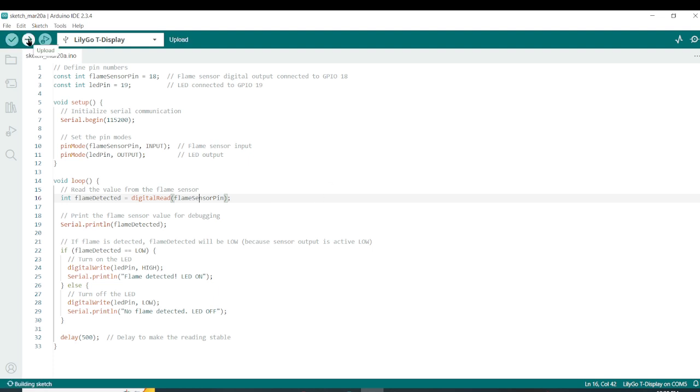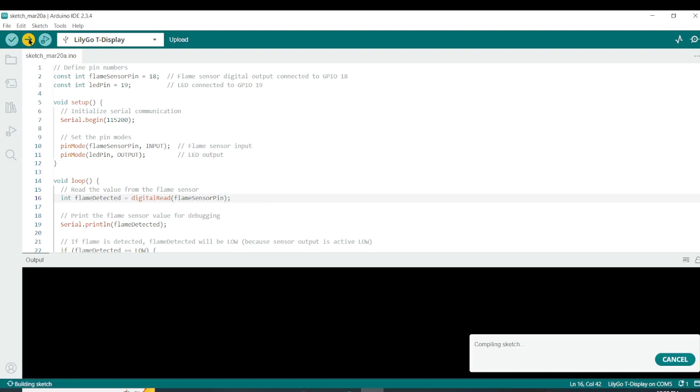Now let's go ahead and upload the code. I'm not going to explain it line by line. I have described everything through comments — read these comments to understand how the code works for this project.